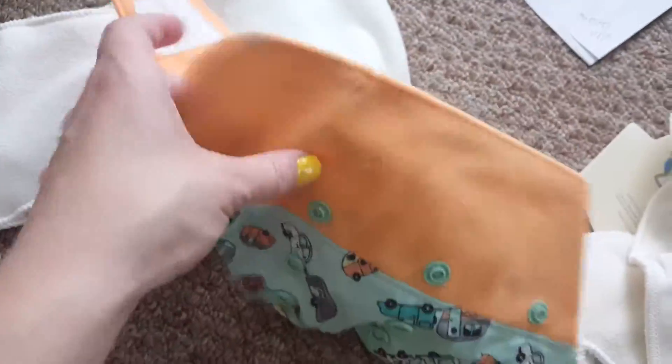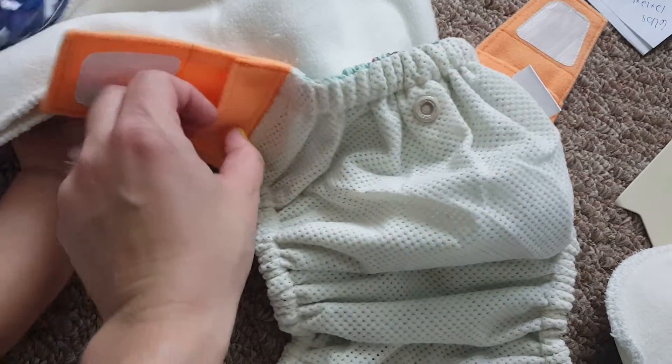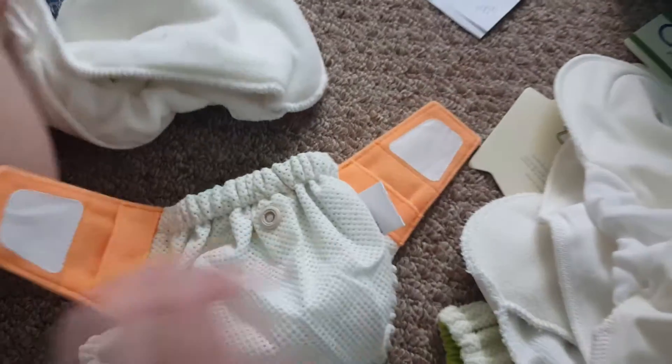This is the hook-and-loop closure, which I really, really love — it's very easy. You can fold it down under this laundry tab here so your Velcro is not sticking to the other diapers all over the place.